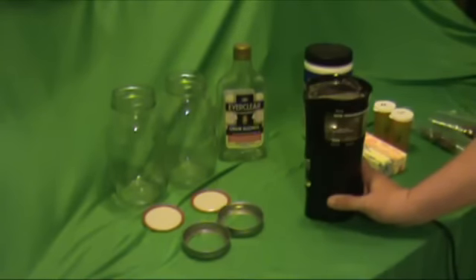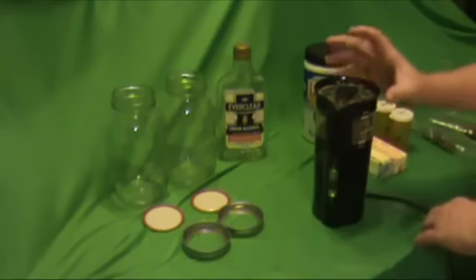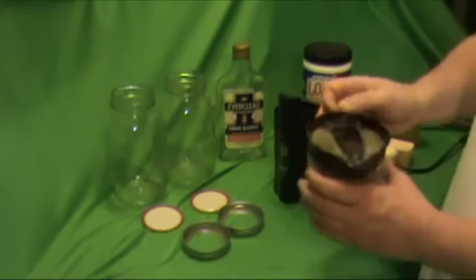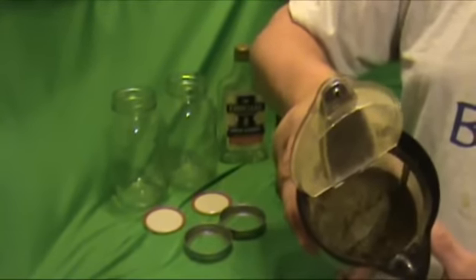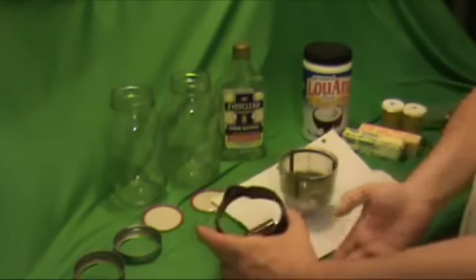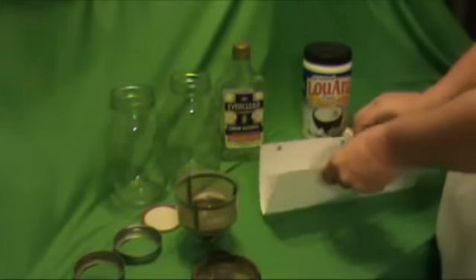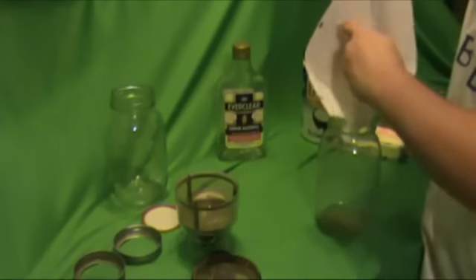I'm going to grind these two on the coarse setting with four cups, which is the smallest amount you can do with this coffee grinder. Now that it's fully ground — meaning there are pretty much no stems left and it's all fine powder — the next step is getting it into the container using a little funnel, and then putting it into a container for mixing with the distillate, which is the alcohol, to help process it.